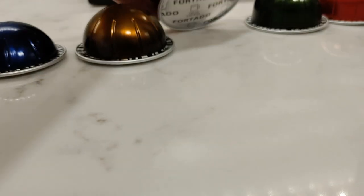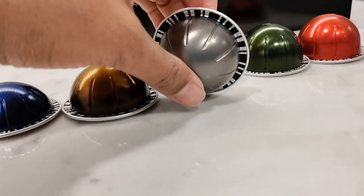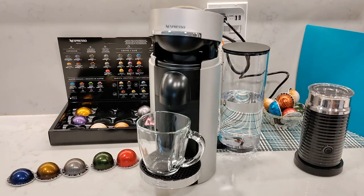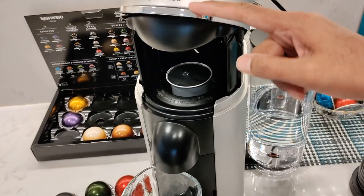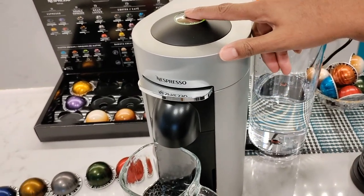The capsules are all marked with their names and sizes, and the lines on the rim are the barcode which the machine reads. I'm going to make a Melozio — the best feature of this machine is the simple light touch on the lever to automatically open and close. Pop in the capsule, gently tap the lever down to close it, and then press the button once to begin brewing.